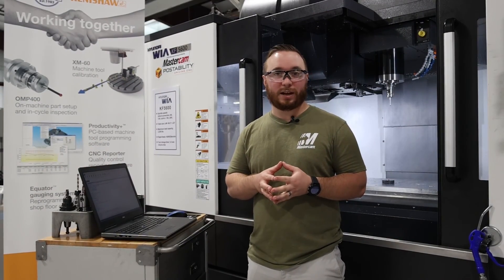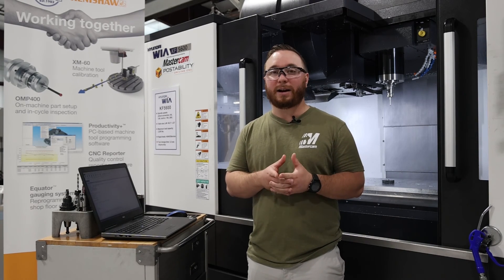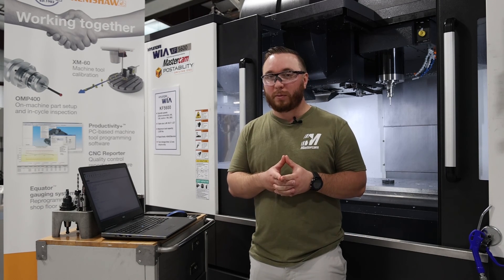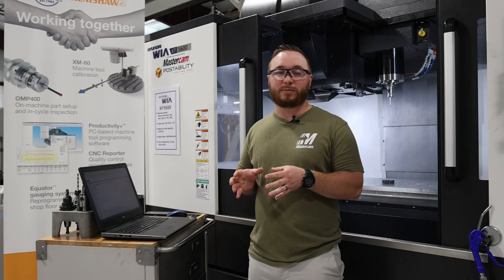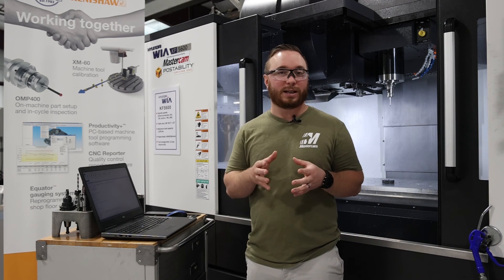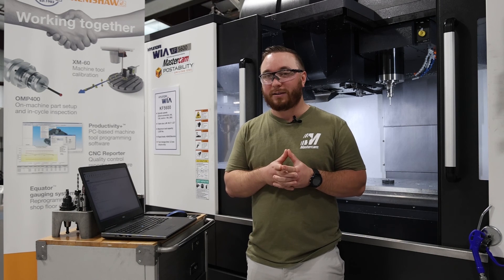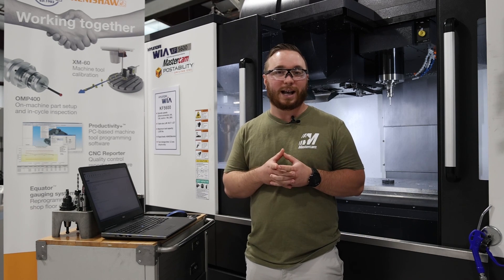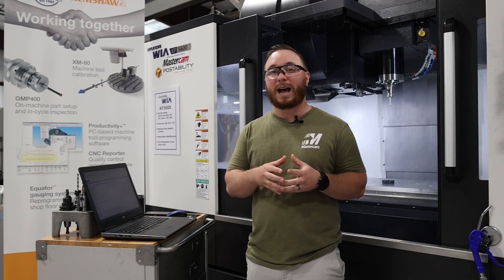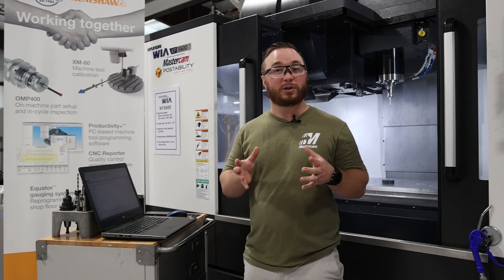I hope you enjoyed this video going through the steps on what it takes to install Productivity Plus on a milling machine. Once this is installed, we can utilize all of the probing routines right inside Mastercam so we never have to worry about creating all of our macros at the control — everything is done in Mastercam. If you enjoyed this video, leave a like, subscribe to our channel for more content, and in a later video we're going to take a deeper dive into Productivity Plus and how to utilize those tool paths to enhance your productivity. Thank you for joining me today.